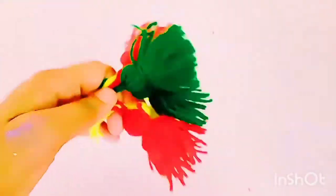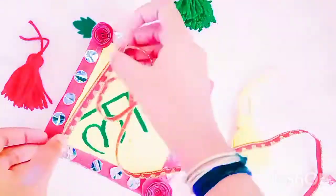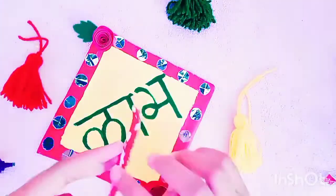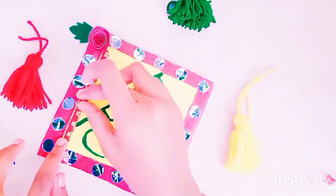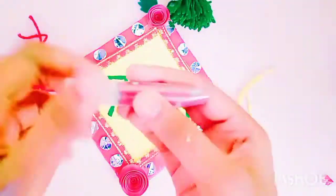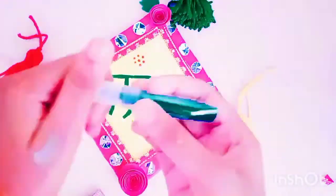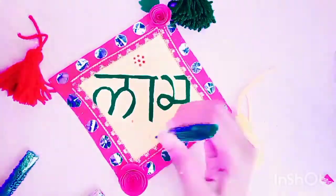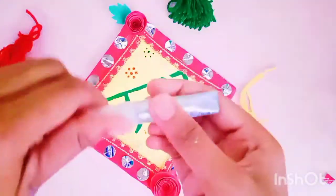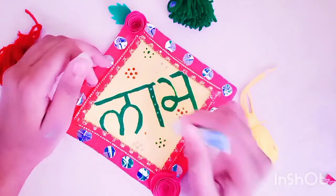So now the tassels are ready. Here I am using embroidery lace to decorate the edges. With liquid-type glitter I am drawing some small flowers. I am also decorating the fonts with liquid glitter to make it more beautiful.